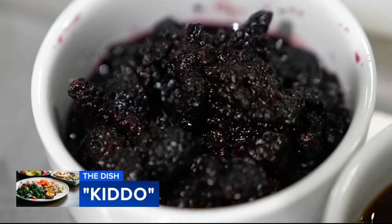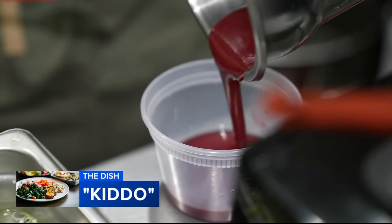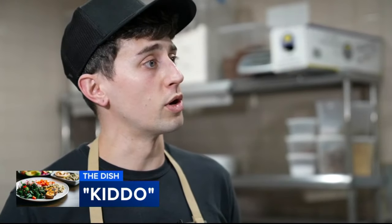First, the vinaigrette. These blackberries are left over from a drink Kiddo serves at the bar. This is something that's typically like waste, but we take it and we make a vinaigrette out of it in order to reuse it and try to keep the waste down. That's amazing — I love that.